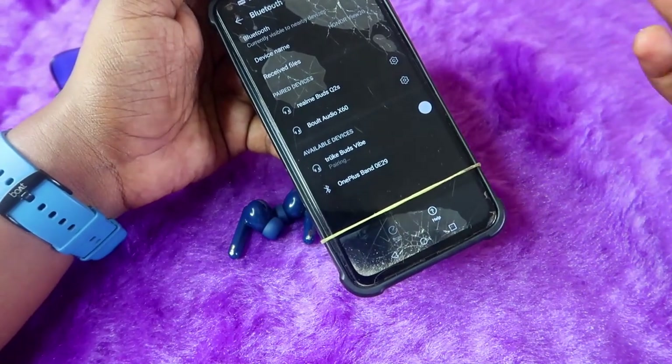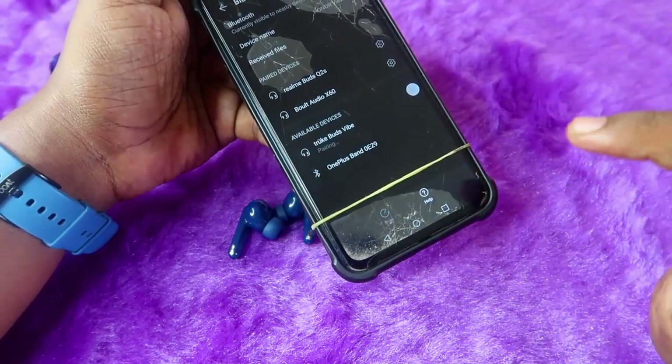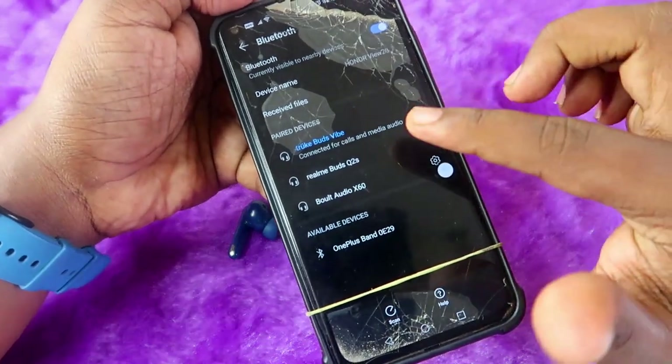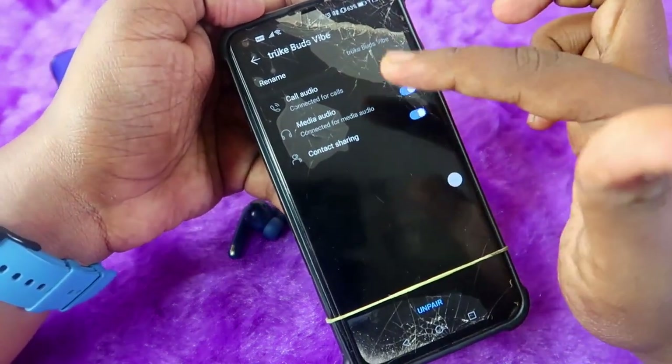Click on it and you can easily pair it. If it asks for access permissions, check that option and click 'Pair'. The Truebuds Wipe will now be connected for calls and media.